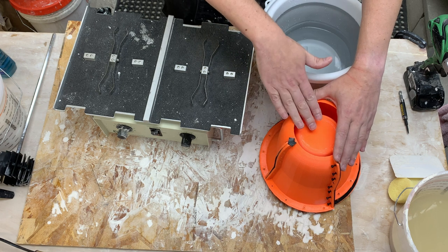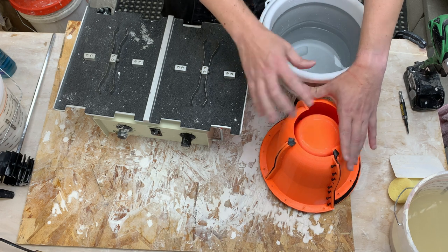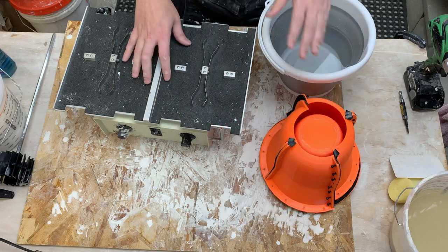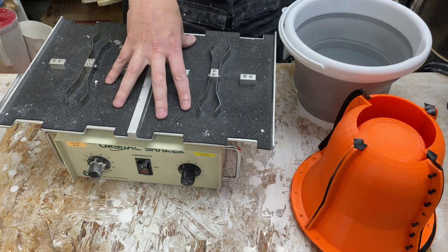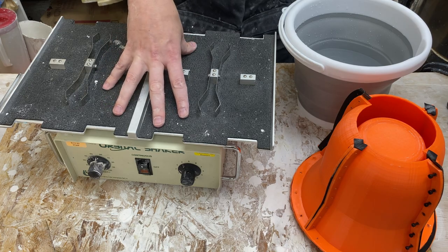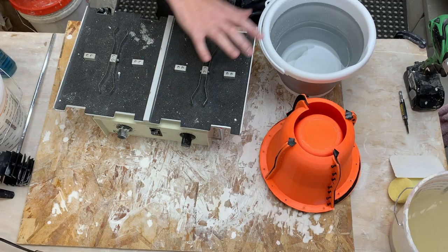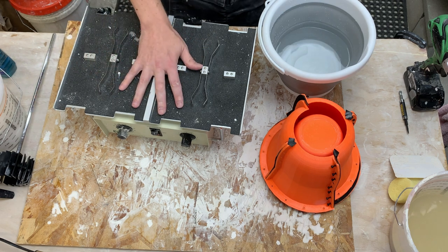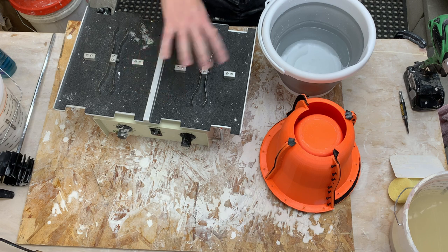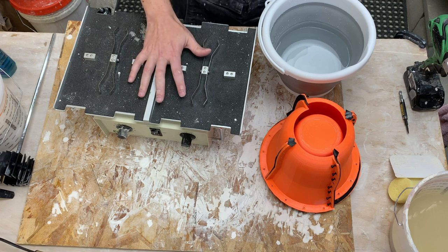Obviously once the plaster is inside the form it's really hard to mix it around, so our only option is to impart vibration from the outside. I've used this a variety of times not with 100% success - I managed to have a plaster disaster where my mold broke free and got plaster everywhere, which was a mess. Even when I use it I'm not consistently getting all the bubbles out, so there are some variables I'm not controlling for. I know this can work but there are definitely some tricks I'm missing to get it to work consistently.